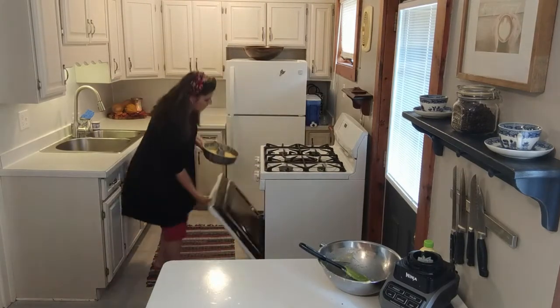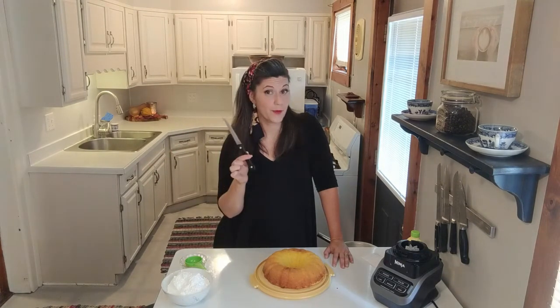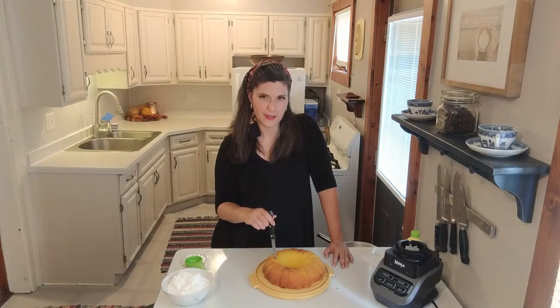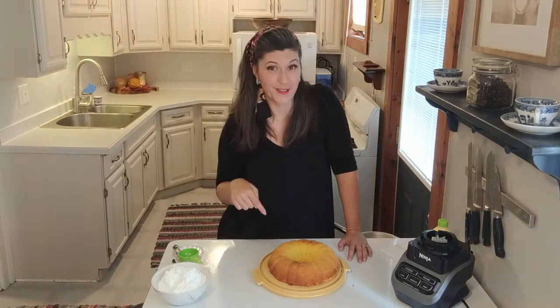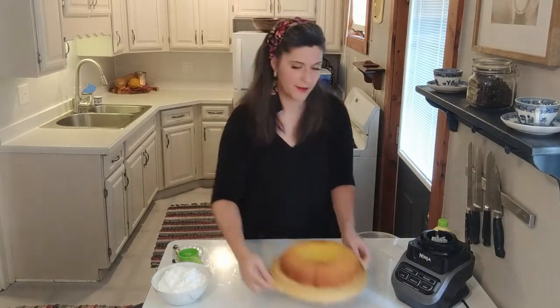Sometimes it will be 45 minutes, sometimes 55. You're going to test the cake with a sharp object — either a cake tester or a knife — stick it in until it comes out clean. But it's my birthday and I don't want to sit around for an hour, so I made this cake earlier and we're going to skip to the best part: the glaze, which is what makes it really taste like a key lime pie.